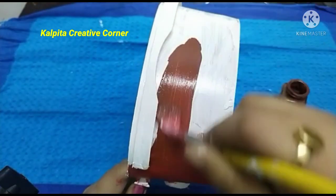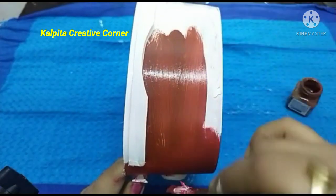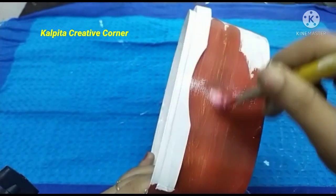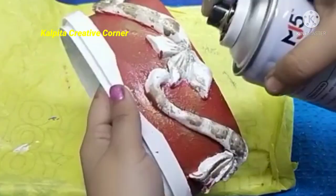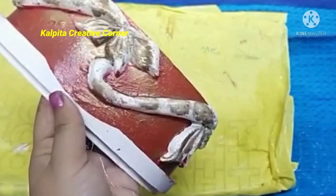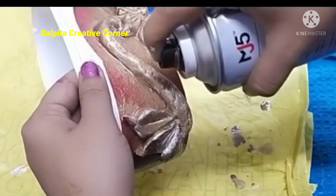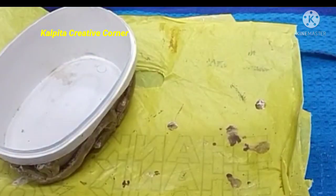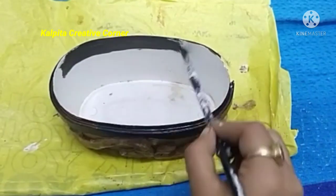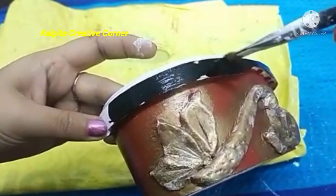I will use this brown fabric as a color — I will use this brown color. I will use this golden spray print. I will do this with a little bit of black color.